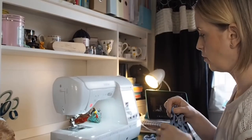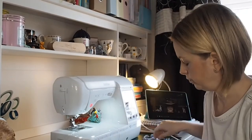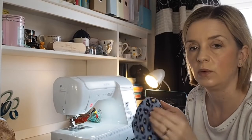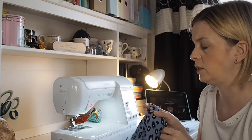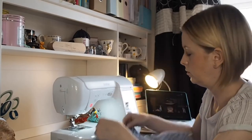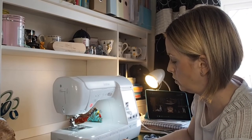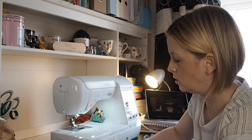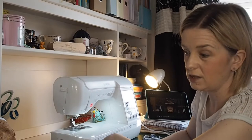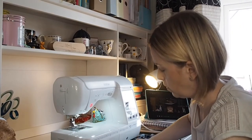I didn't have any thread to match this blue and I don't want to use just a random blue, so I've actually chosen to pick out the black. So I'm going to have black topstitching around, and whether that is to everyone's taste or not, it's kind of what I've got. When I ordered this from Rainbow Fabrics, what I should have done was actually ordered the matching Gütermann thread — that's a service they provide.